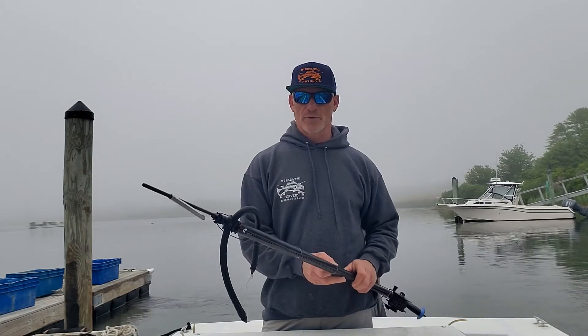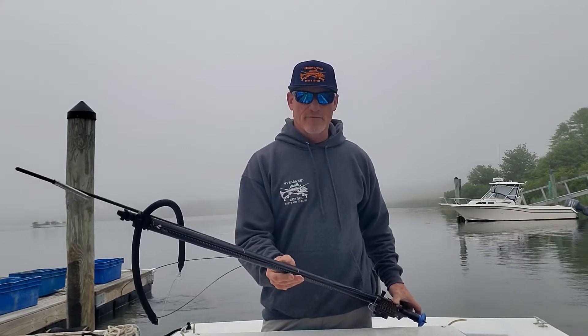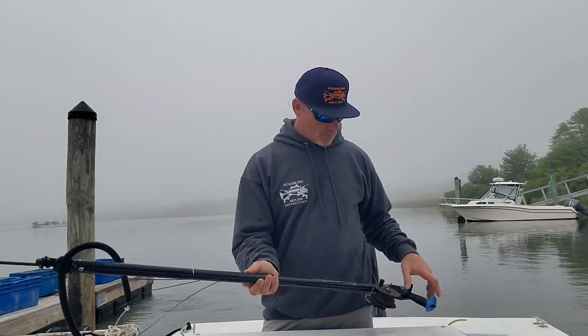I'm going to show you a quick knot that we use here at Spirit Charters that looks great. We've been using it for about seven years, never had a failure with it. It's nice, simple, and quick.